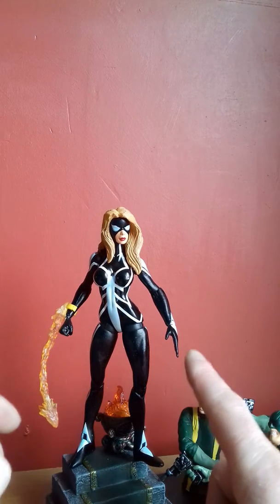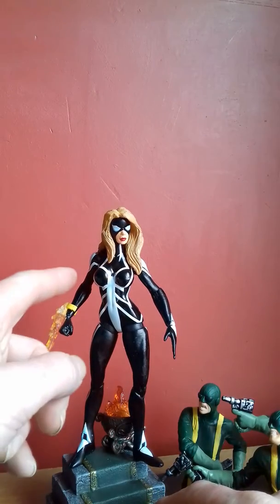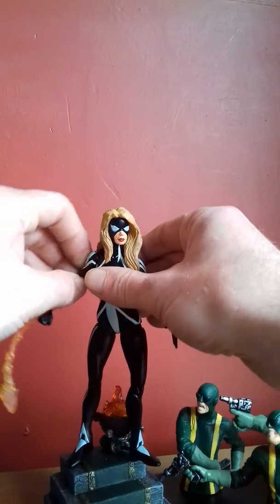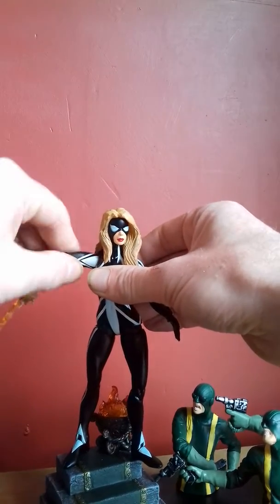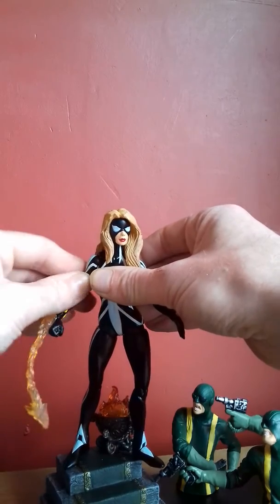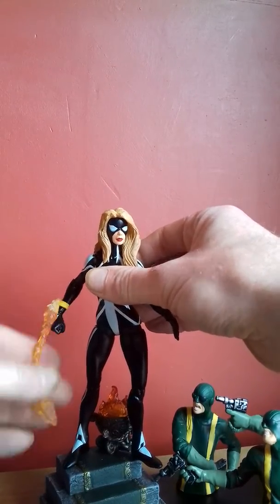Same with the wrists — same kind of bend. Same bend in the elbow. Her arms do go up so far and they do move around, but I don't want to scratch the paint so I keep her just there.